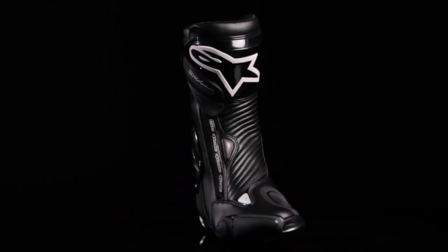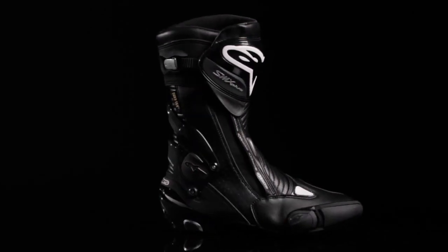The SMX Plus Gore-Tex boot is available in sizes 36 to 48 European.